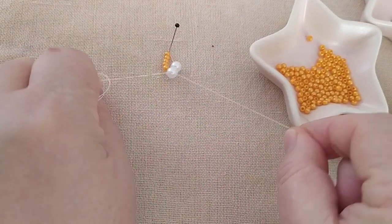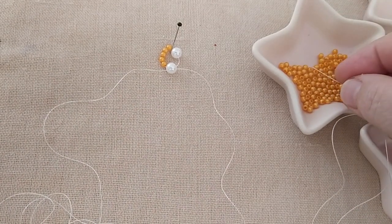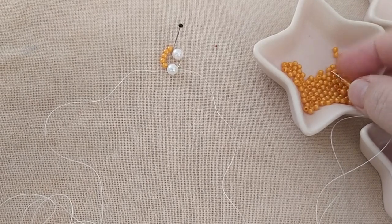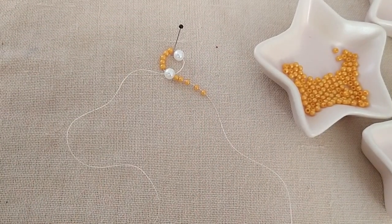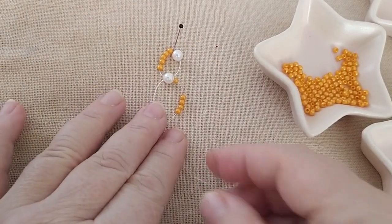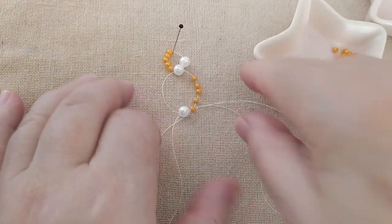Ve bu şekilde yerleştiriyorum. Daha sonra sağ tarafa yine beş tane inci alıyorum: 3, 4, 5. Yerleştiriyorum. Diğer iğneme de bir tane beyaz inci alıyorum. Bunu hafif sola çektiriyorum ipi elimle. Daha sonra en son incimden geriye doğru çıkıyorum ve yerleştiriyorum.